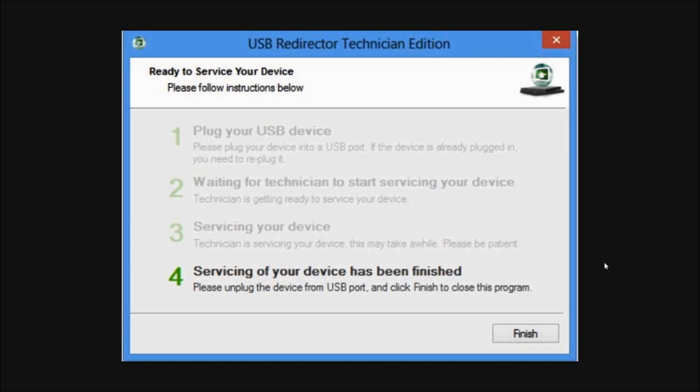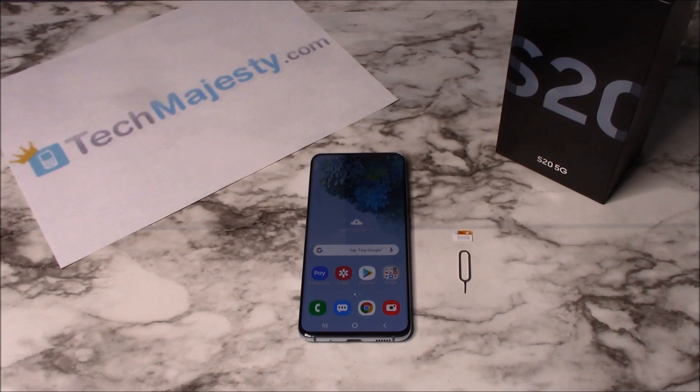Now that the phone is unlocked, you can restore, upgrade, or do anything else to the phone and the phone will remain unlocked. Now that the phone is unlocked, I'll insert my AT&T SIM card into the phone and show you that it's working.